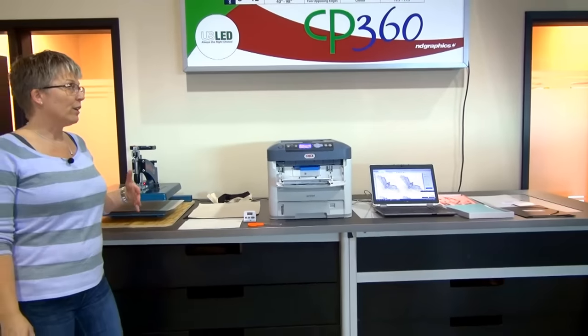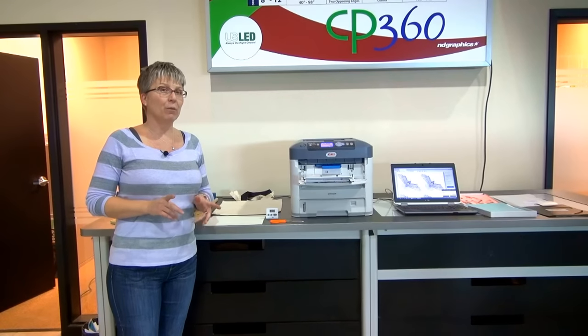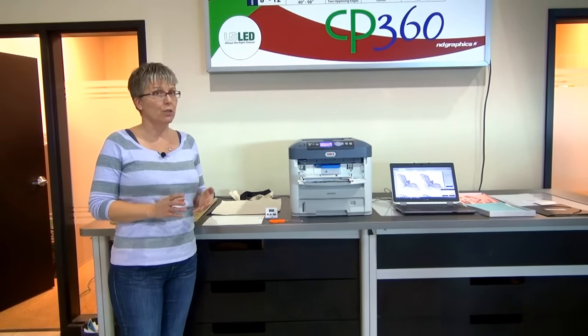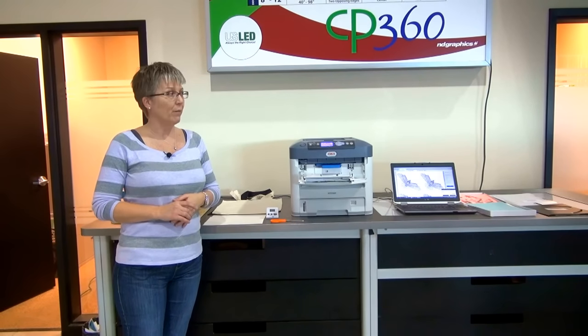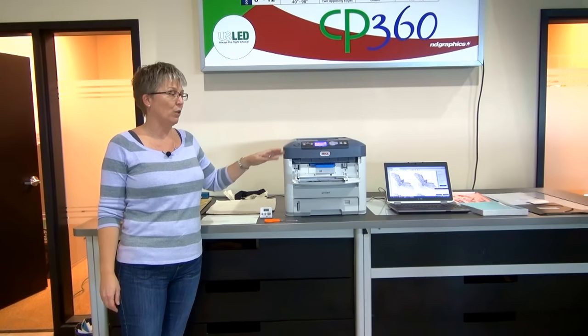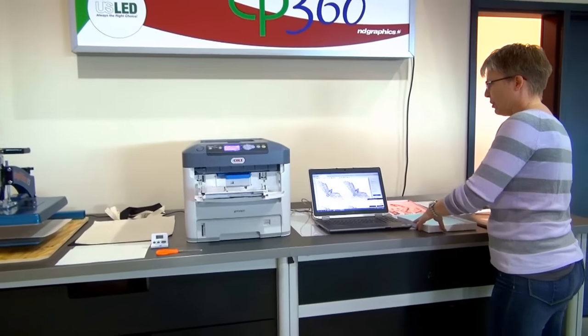To get started you're going to need a print file. Fabian and Sam have given us a couple of different images that we've tested and they work really well with both materials so you get an idea of what things look like. What I'm going to do now is show you how to adjust the settings to make sure you get optimal output on the Okidata.